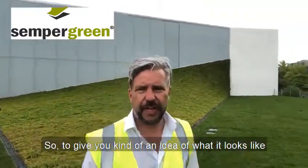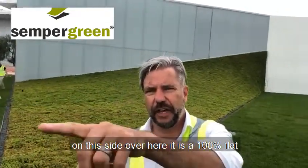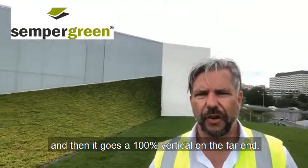To give you an idea of what it looks like, you can see in the background that on this side it is a hundred percent flat, and then it slowly migrates into a corkscrew shape, and then goes a hundred percent vertical on the far end.